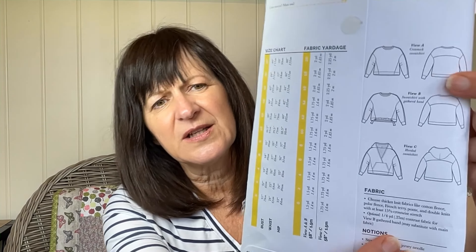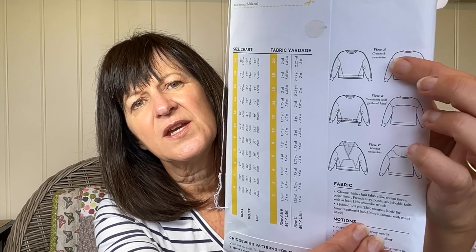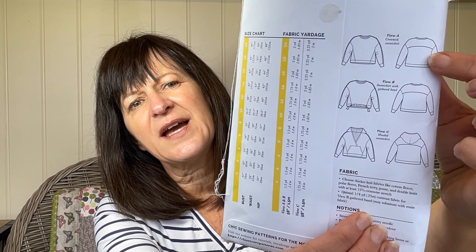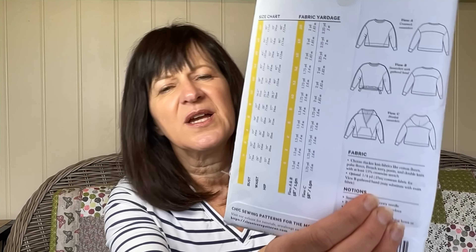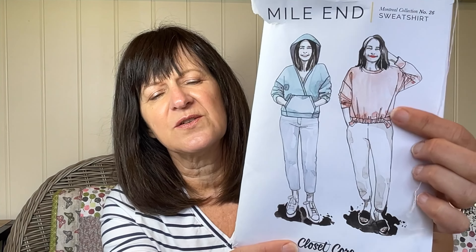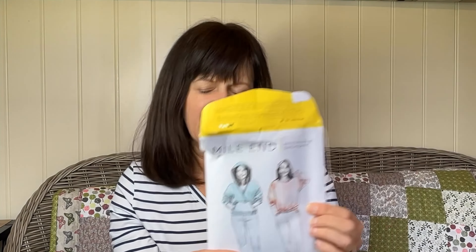If you look at the line drawings, the idea is that you colour block it. You've got a separate yoke at the back, the back piece kind of wraps around to the front — so these aren't extra triangles sewn in, they come to the front and the front is a very different shape. There are so many options for colour blocking, and if you look online you can see all the different results people have done. I wasn't sure it would lend itself very well, but I decided to go ahead and give it a go.